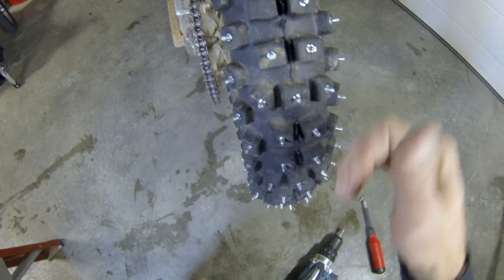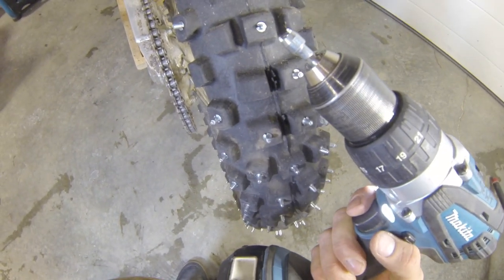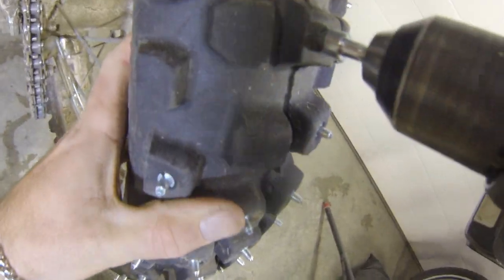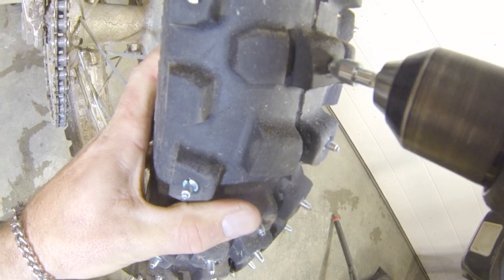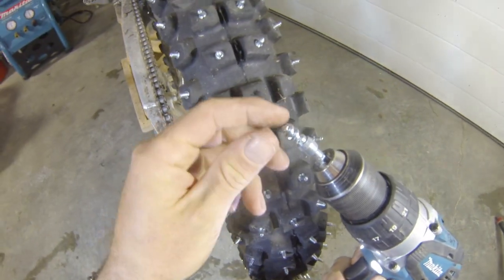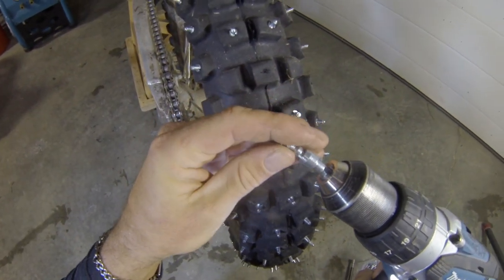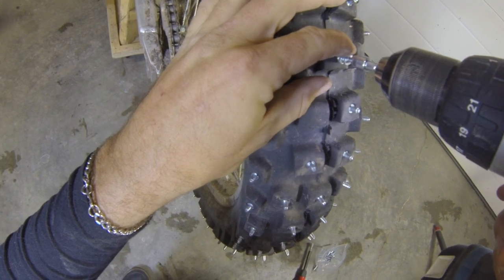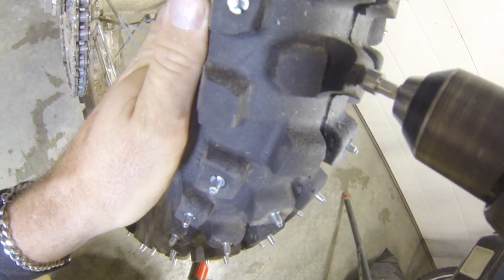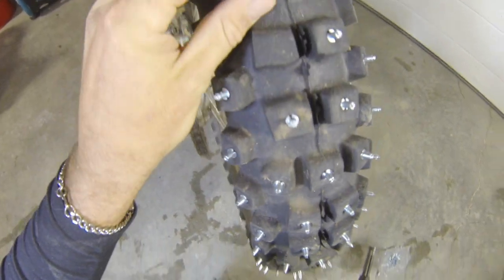For removal, complete opposite of install of course. Use your drill on low speed, make sure the tool engages into the stud completely, and push to remove. If you're removing studs on a used set of tires, you're going to have a little trouble finding those engagement points for the stud tool, but with a little bit of cleaning and some more pressure you can get them out no problem.